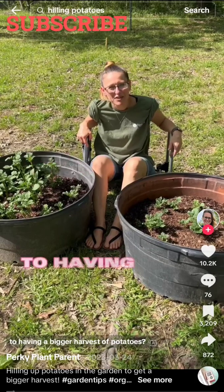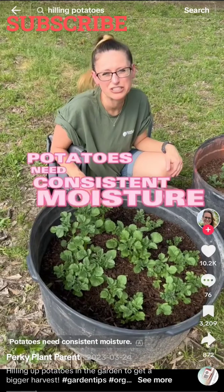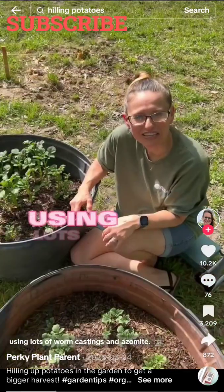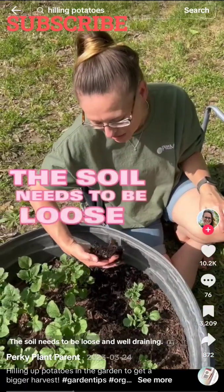You want to know the secret to having a bigger harvest of potatoes? Here's a few things to remember. Potatoes need consistent moisture. Make sure they have the proper nutrients when planting them, using lots of worm castings and azomite. The soil needs to be loose and well draining.